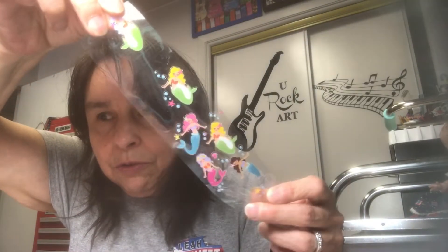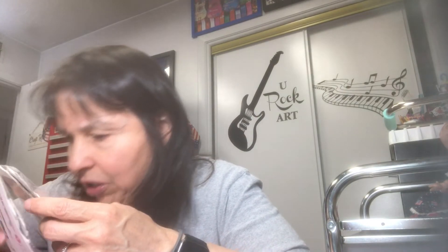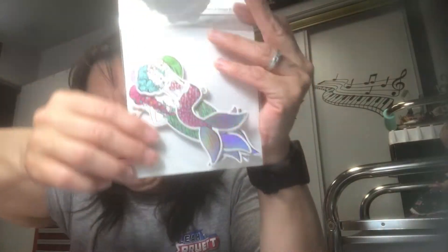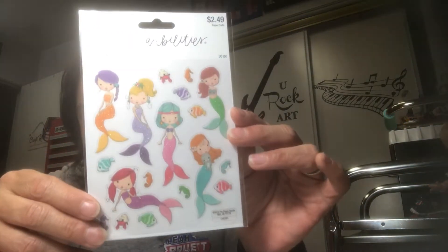I have these mermaid stickers — I've used some already. There is also this Little Mermaid sticker pack, though I'm not sure if I'm going to incorporate the Little Mermaid story into this journal or not. There's also this sticker pack from Hobby Lobby — I think it's Stickabilities — called Mermaid Starfish, and you get a bunch in there, so I'll possibly use that.